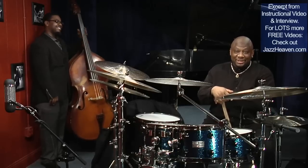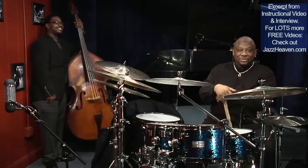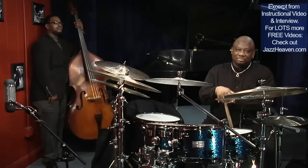Betty Carter's college was for the young. After you got too old, she got rid of you and brought in younger ones. But I had the great honor and privilege of playing with her, which started with a sub — being a sub for a week, New Year's Eve at Yoshi's — and I ended up playing with her for about nine months before her passing.